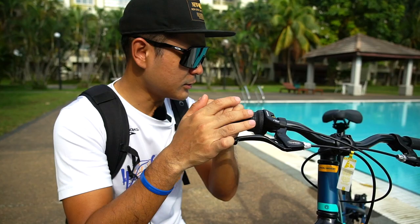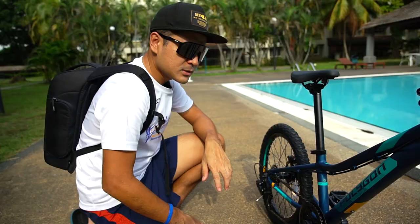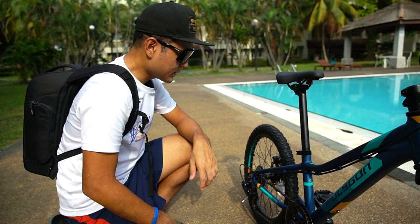In terms of gearing, it comes with the Shimano Tourney, which is 6 gears. On the front there's only one chainring, and there are 6 gears on the rear. As we all know, Shimano makes one of the best gearing systems in the bicycle industry, so you can trust them for precise and crisp shifting when your kid is riding off-road.